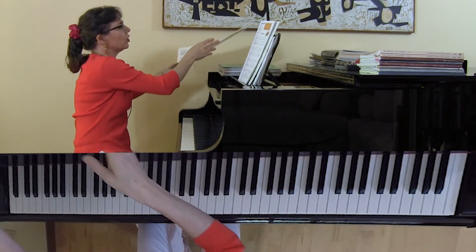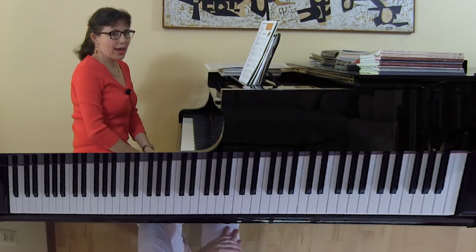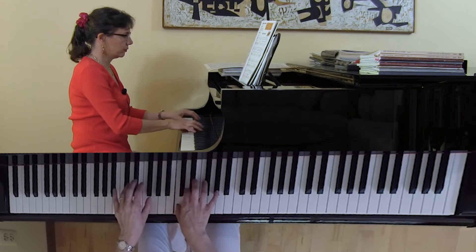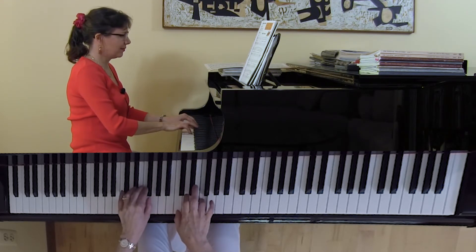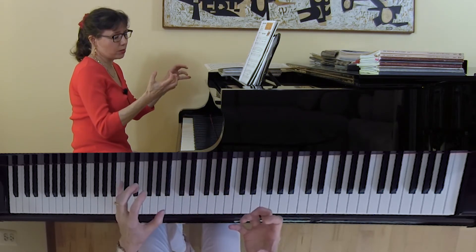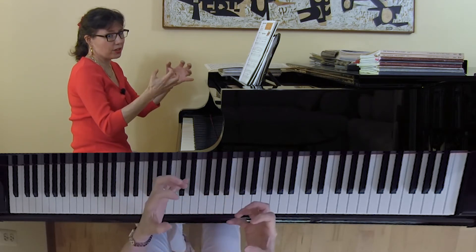The next piece I'd like to play is called Evening Mist by Timothy Brown. So what happens when we see some of our students? Some of them play with locked wrists. This is called bracing, gripping, or squeezing. Students have not only their wrists locked, but their fingers locked.